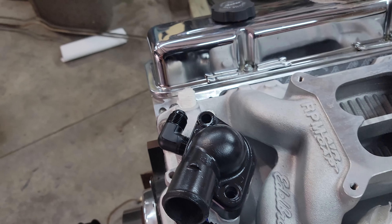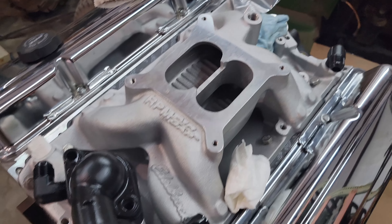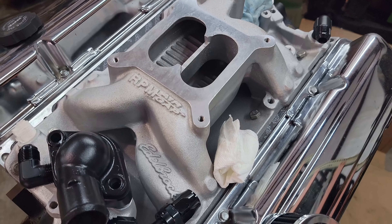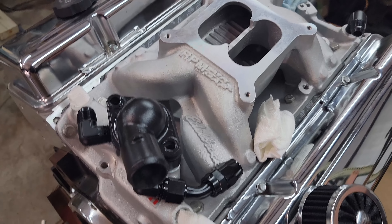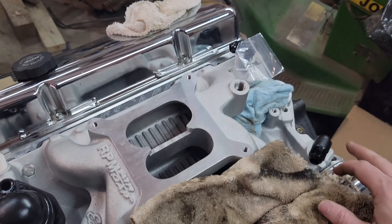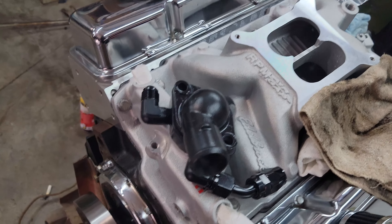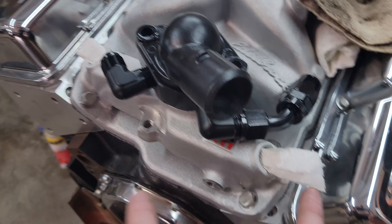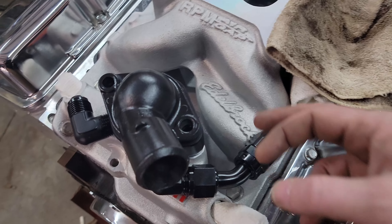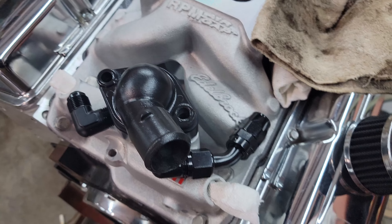I did go ahead and install the RPM air gap manifold. Had to clean up the surface from having just the Performer RPM on there that I sold — new gaskets, all that stuff. I think I'm going to plumb the rear coolant hoses up to here in some fashion, and then I can use the Sniper temp sensor and a gauge temp sensor in one of those two locations.